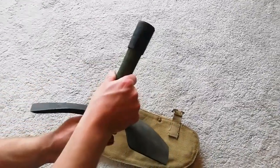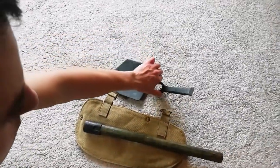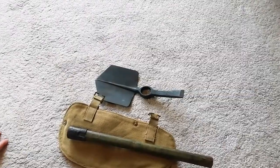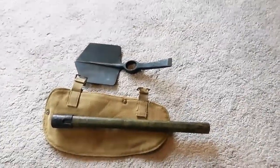We've been a bit fumbling around. Thanks for watching the review of the British Second World War 1937 pattern British Army entrenching tool kit. Thanks for watching, guys.